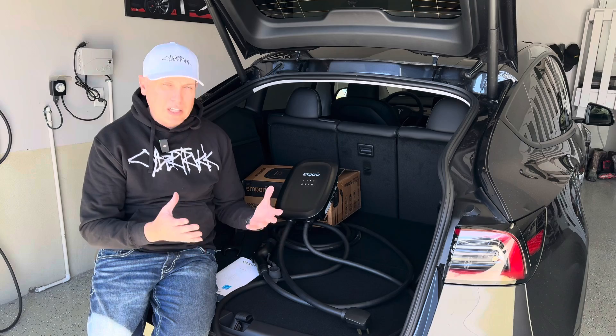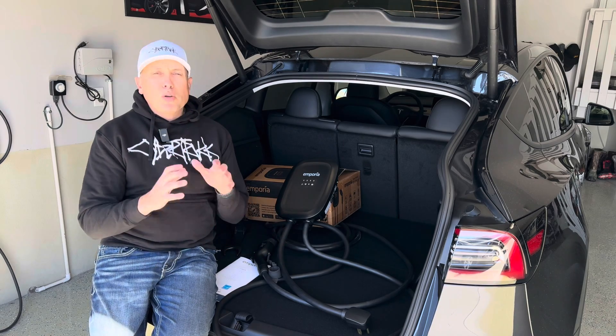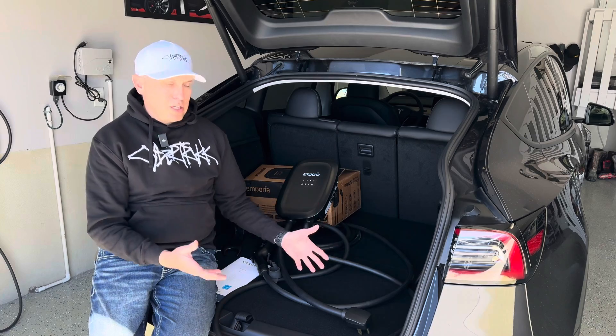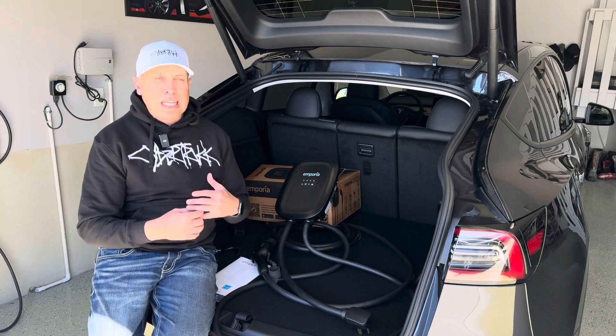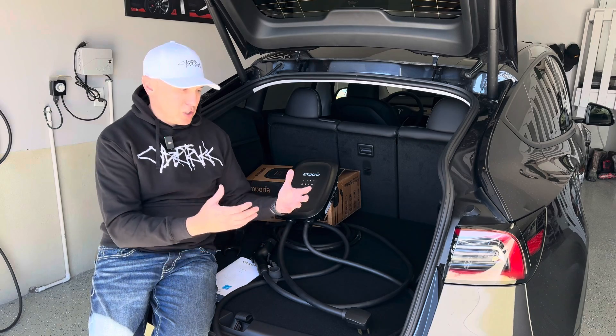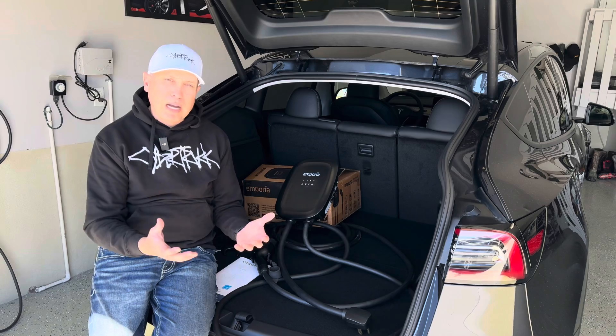One thing that's unique with charging an electric vehicle is it's different than obviously filling up a gas car. But most of the cars, when you buy them new — like you buy a new Tesla, like I just got this two or three weeks ago — it does not come with any home charging equipment. It doesn't come with the charger cords, the cables, the things you install at your house. So you have to get that set up. You have to buy that.